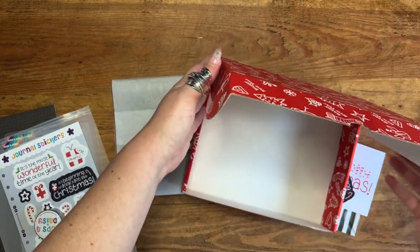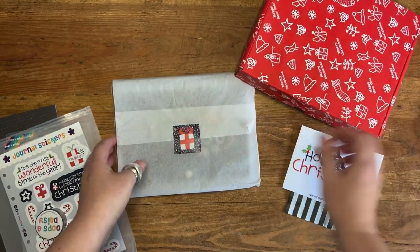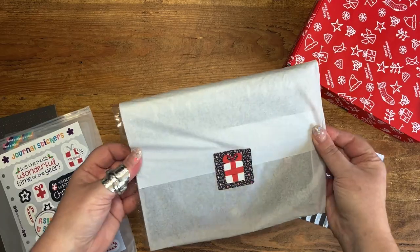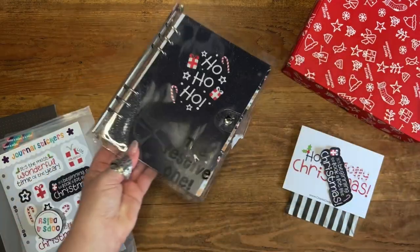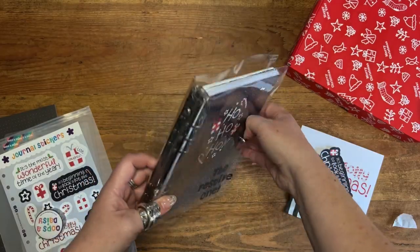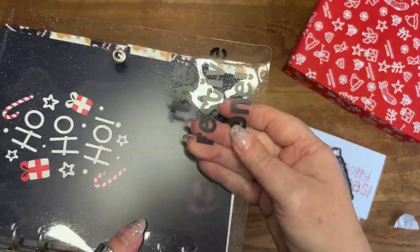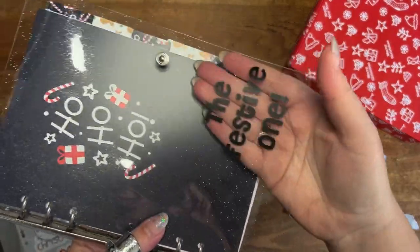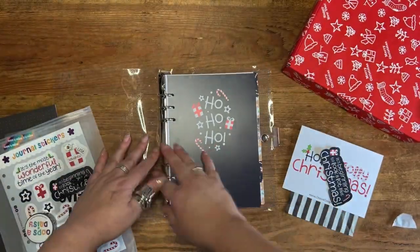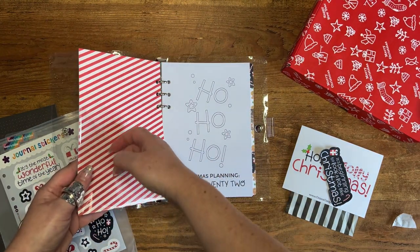The other option for the festive one is our binder bundle. The binder is a special edition version of our hybrid planner binder — it's a clear binder that's glittery, and it's got the festive one logo on it. Inside the binder we have a dashboard which has got a pocket on the back of it so you can use it to store things.